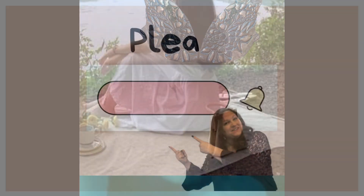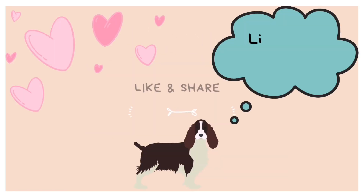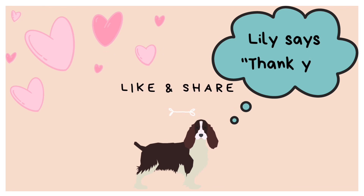I just wanted to share this little tip and trick with you because I find it really helpful when I'm making my own stories. Thank you — Lily thanks you. Have a great day, everyone.